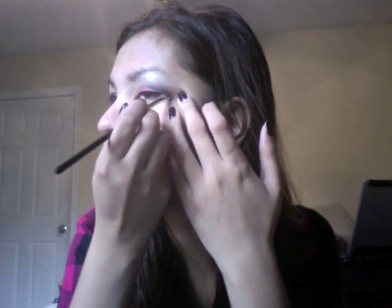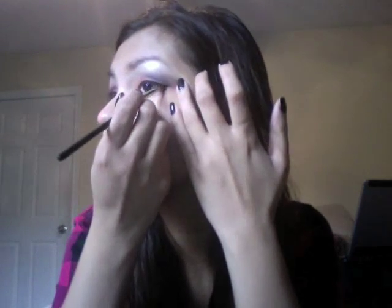I'm gonna line my eyes with the hip cream liner. I've had this hip cream liner for months now, so just like that. And I'm going to line my waterline using Makeup Forever eyeliner.